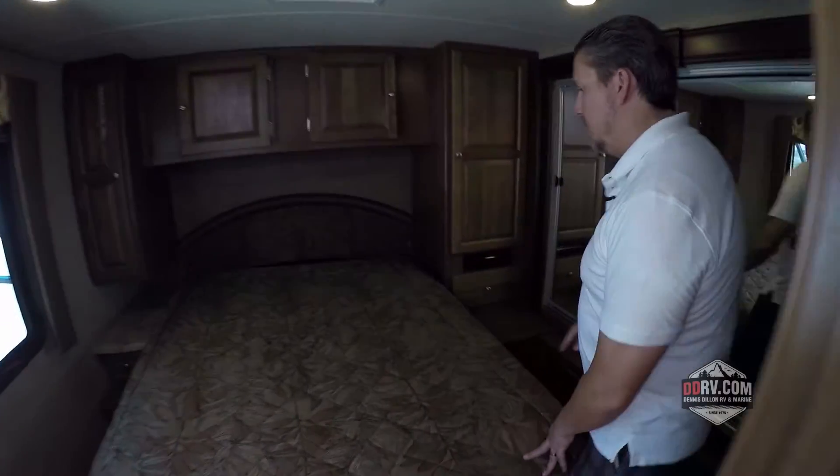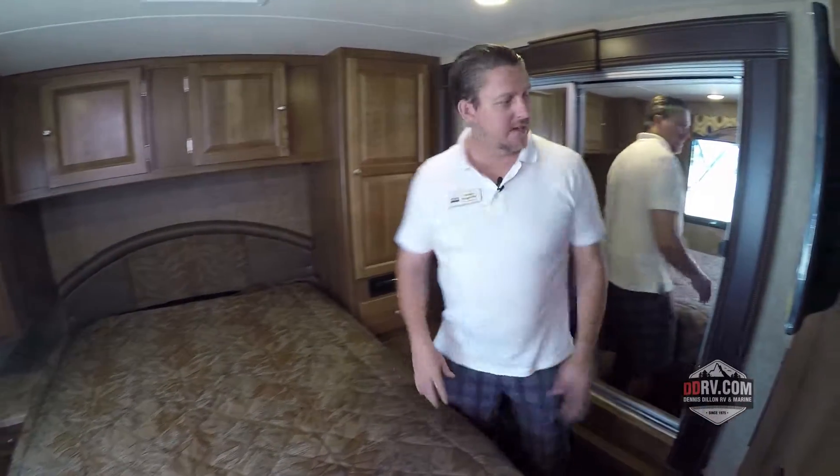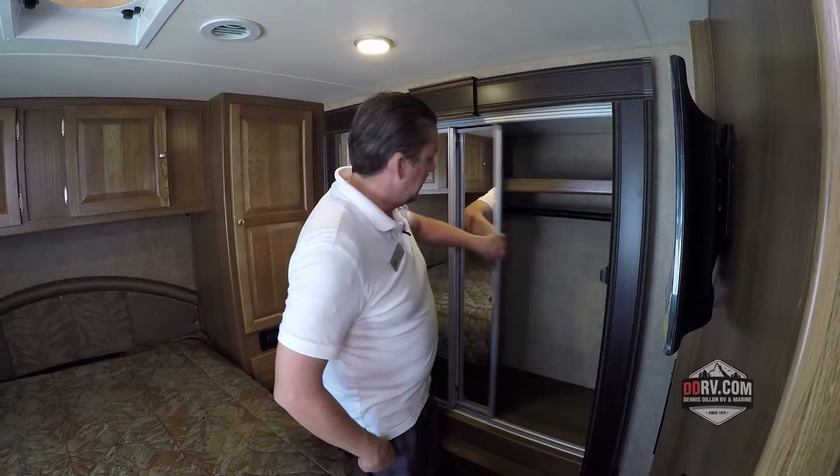Coming towards the back you've got this queen-size bed. There's actually storage underneath the bed. Lots of light coming in with the big windows, lots of closet space, and this huge slide-out closet right here. Lots of room for everything you need.